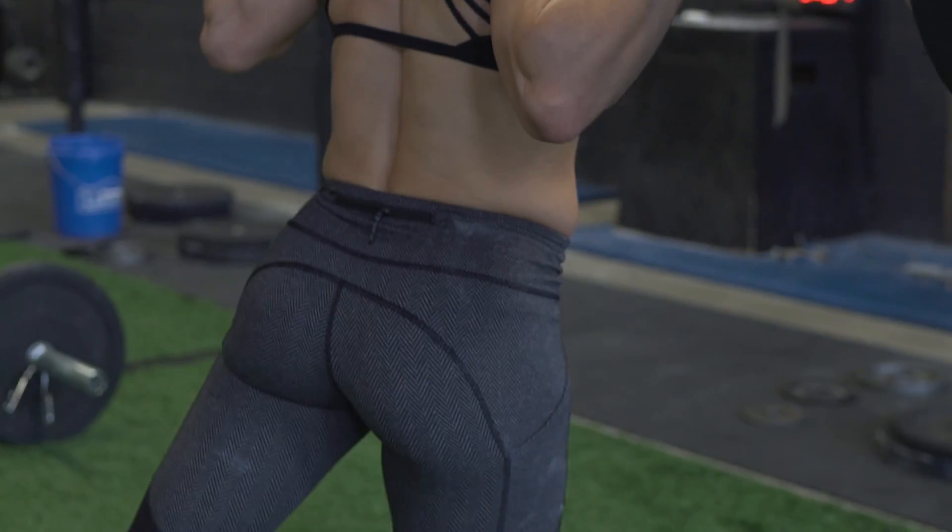Welcome back to another episode of the Knowledge Bomb. In this episode we're going to talk about the importance of glutes and how to assess for dysfunction.